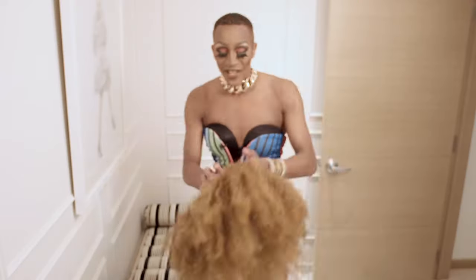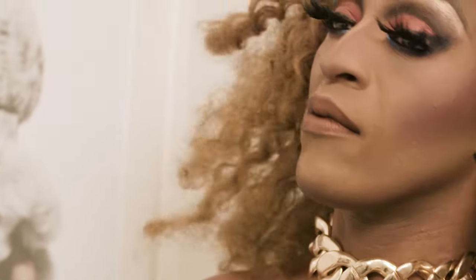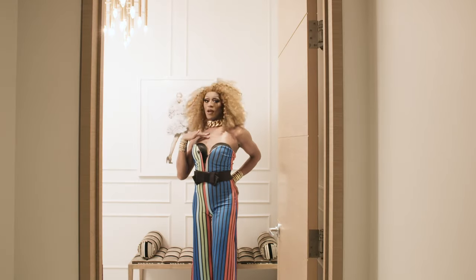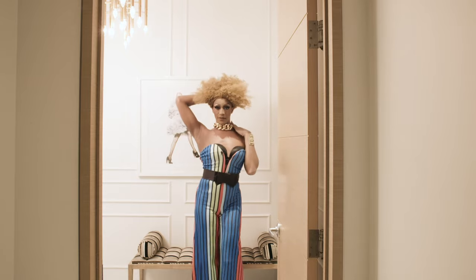Ready guys? This is the final step — we're going to put on this wig. Ta-da! The colors, the blues, the sunrise. Yes!